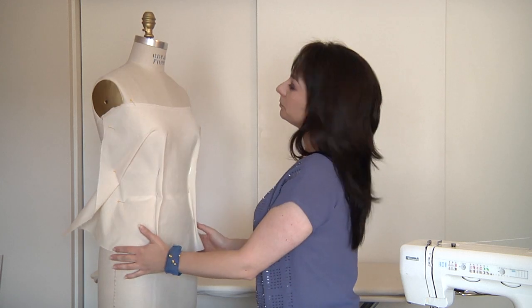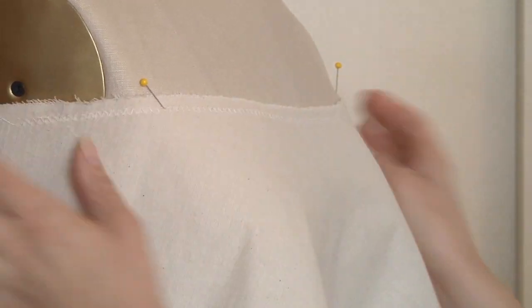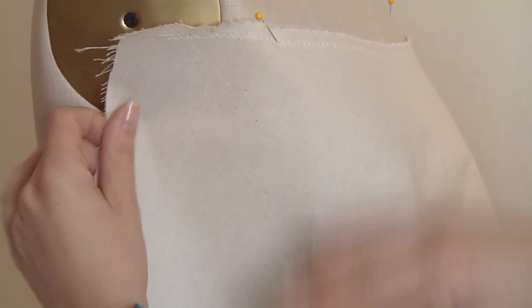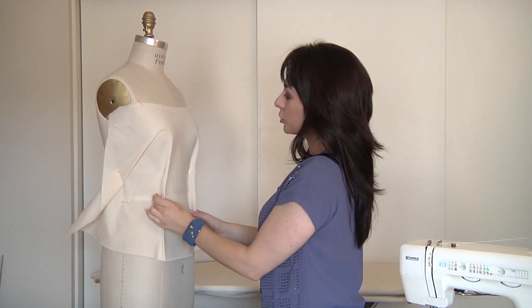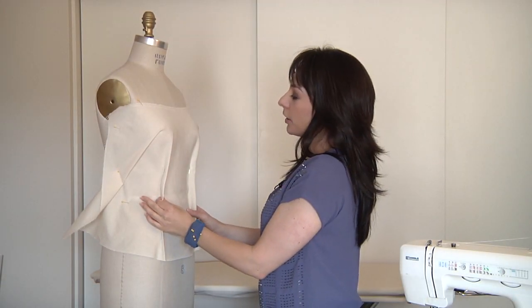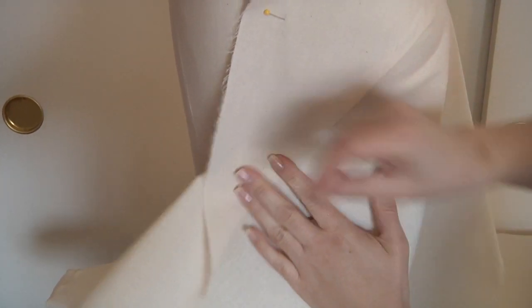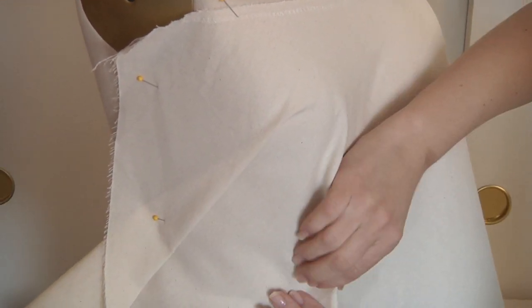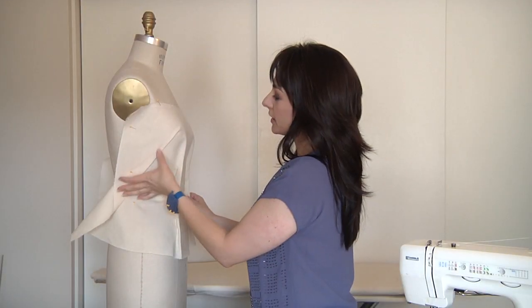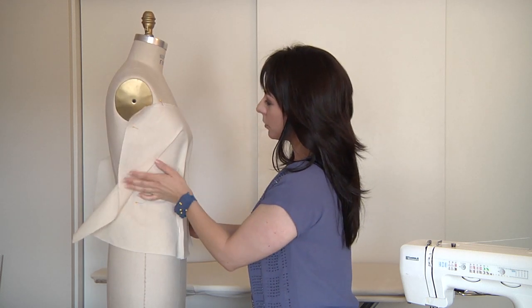The first step is you put your muslin up or your fabric. This one is on the bias actually. So you let your fabric lay naturally where it's going to fall, and as you're draping it, you're going to pinch the fabric down the front of the bust line where you would normally have darts, and on the side of the body where you would have a bust dart — in this case I have a French dart — and you would just pin it down where it would fall.